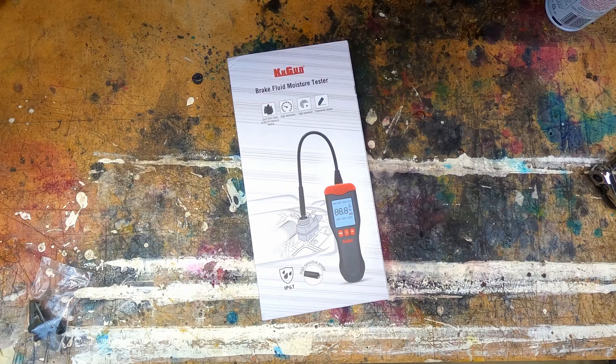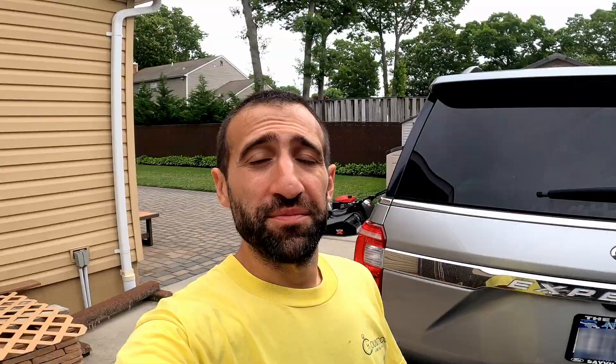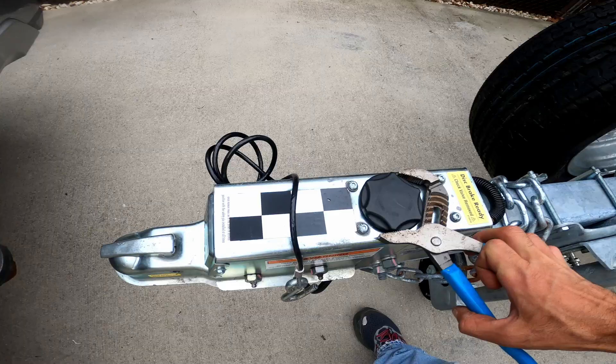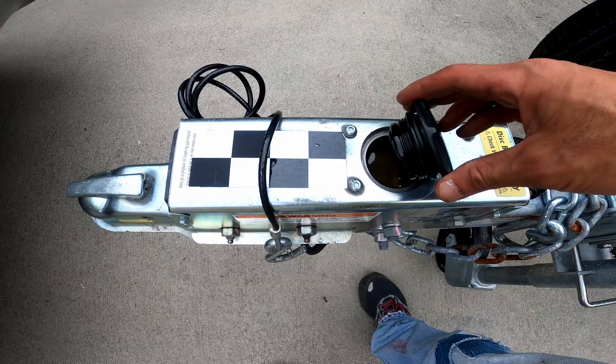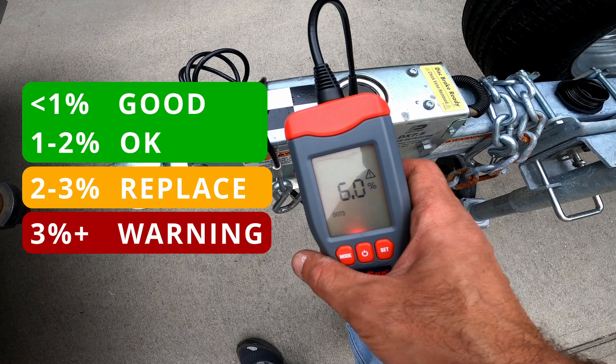I grabbed a moisture tester from Amazon to see what percentage of water is in my brake fluid. You're supposed to change your brake fluid every two years — let's see why. [tests fluid] That's why.